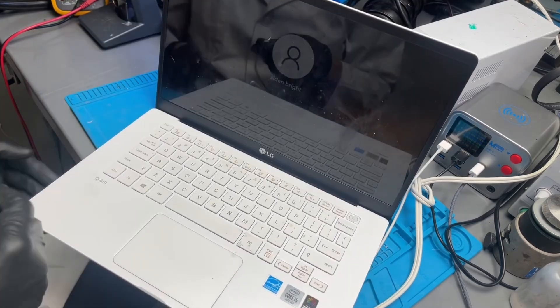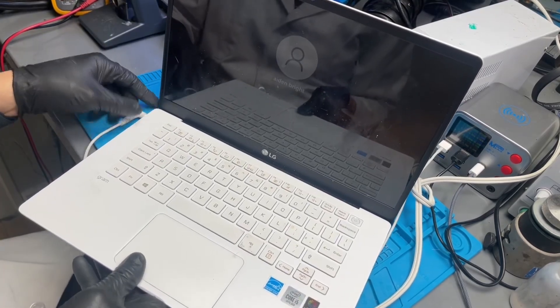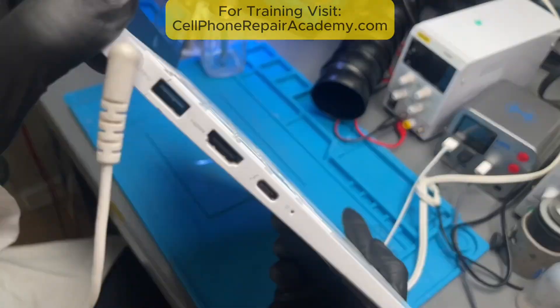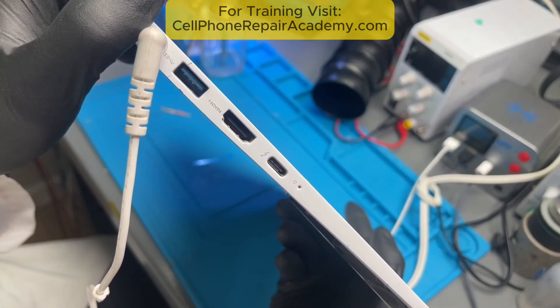This LG laptop powers on with a charged battery, but it wouldn't charge. Here's what I found after digging in. With the charger plugged in, there was no charging light. Nothing.